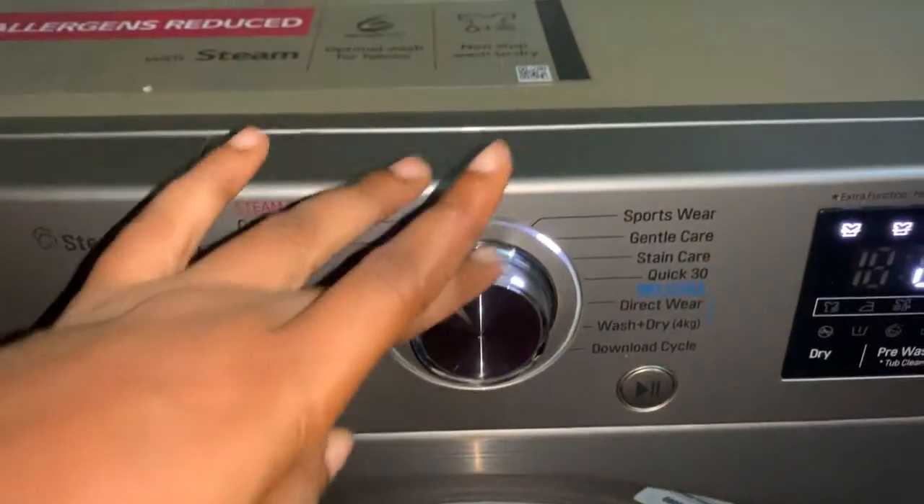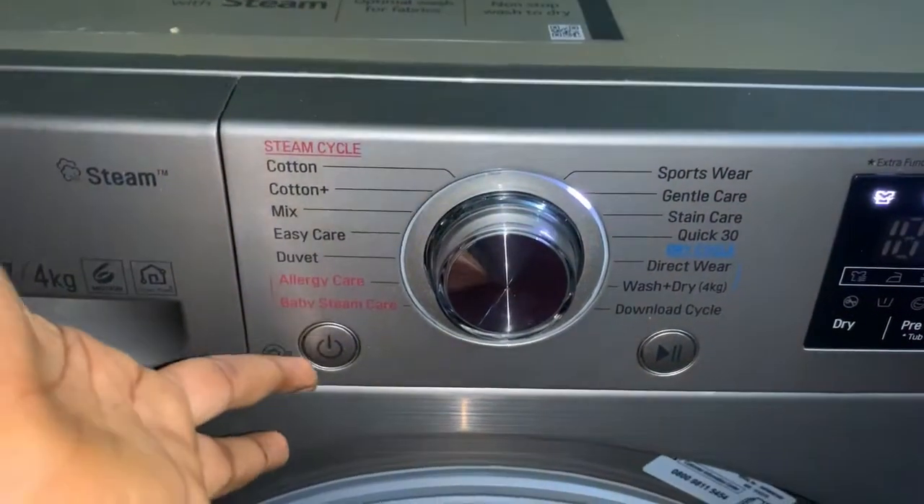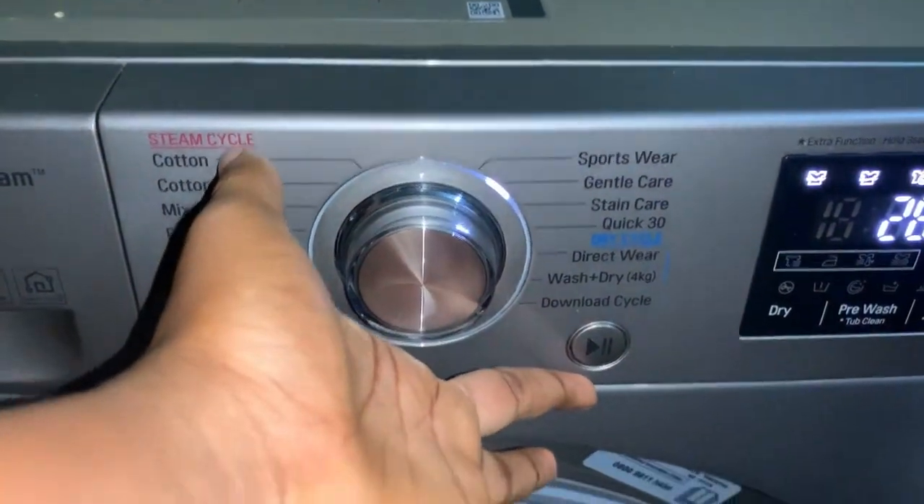For automatic washing machines you have to leave the tap open always — the machine only takes water when it needs it. This is the knob to control the wash cycle, the power button, and the pause and play button.